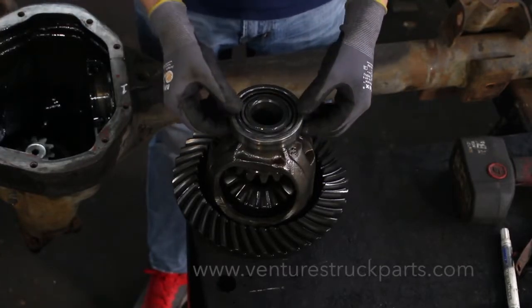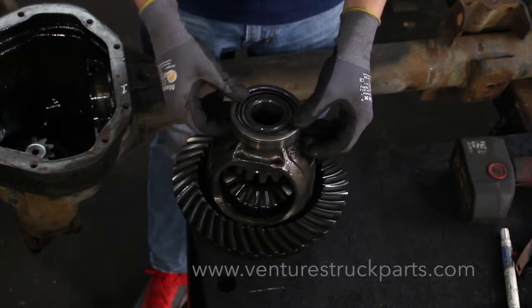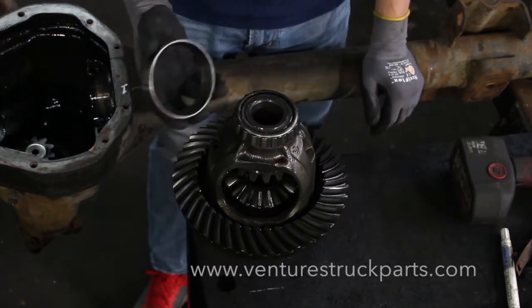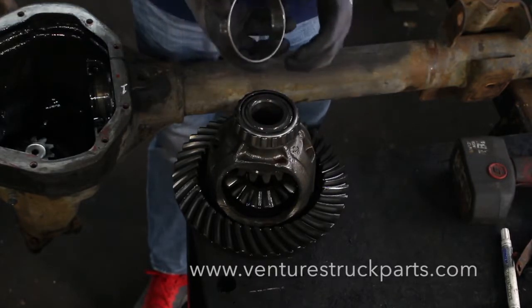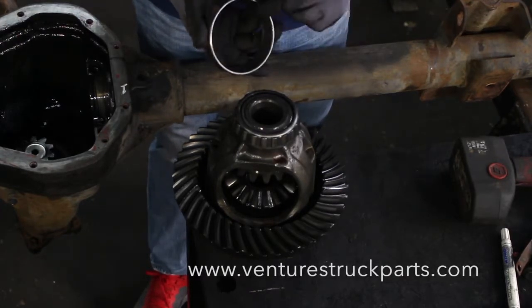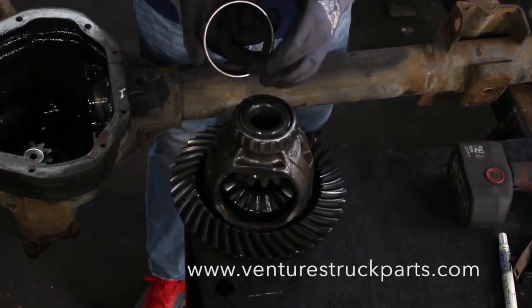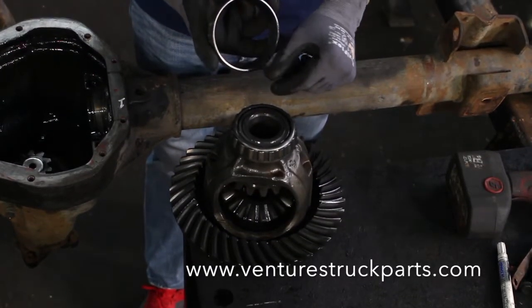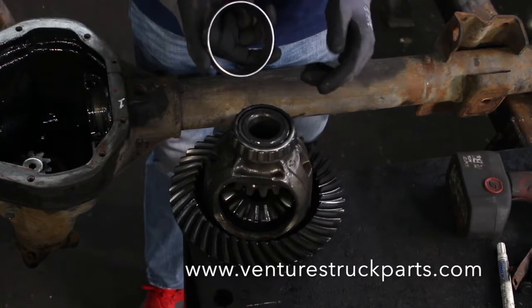Now that we've removed the carrier out of the axle housing, it's a good idea to inspect your bearings. This axle that we took apart actually has some pretty bad bearings. You're going to want to inspect the inside of your race for pitting, ridges, any discoloration. You want to make sure that if you have any of that, you replace the carrier bearings.